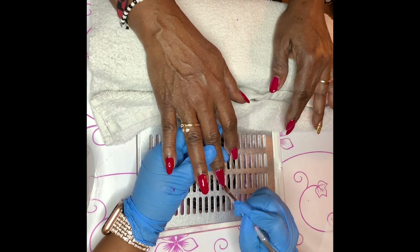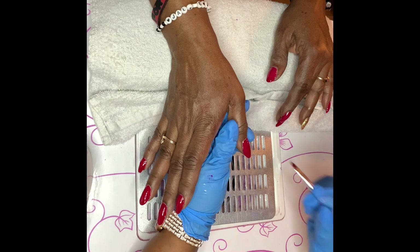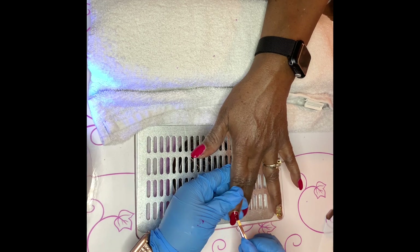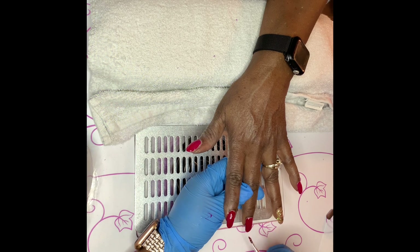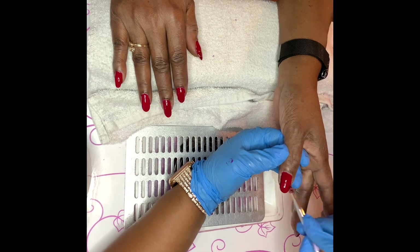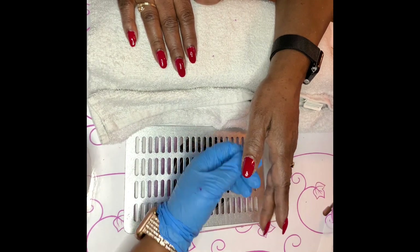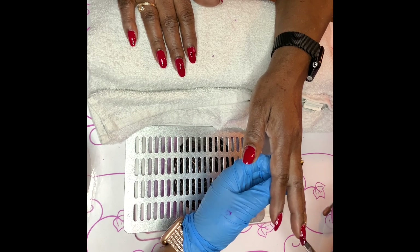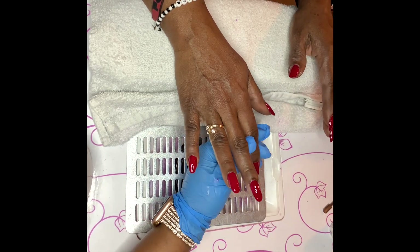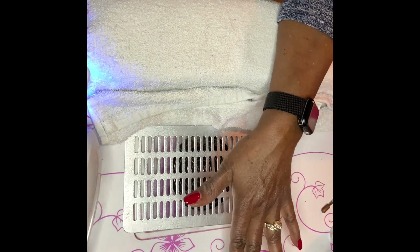The second coat really makes it pop — you guys can see how deep it makes that red. Also, you do not want to put polish on your cuticle. Just like putting it on skin, it can cause an allergic reaction and actually cause lifting, which means you wasted your time. It's always best to leave about an eyelash-length gap between where you start the polish and your actual cuticle. That ensures your manicure will last and prevents allergic reactions.